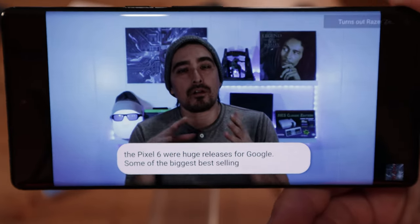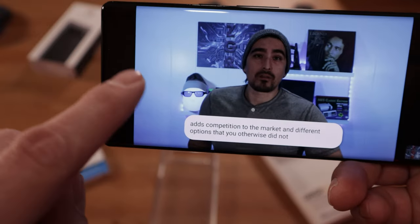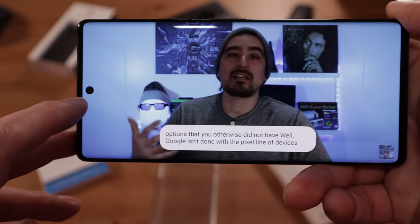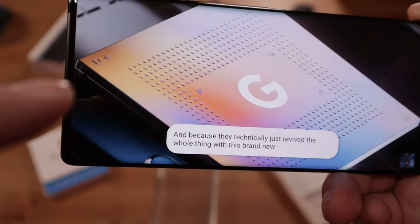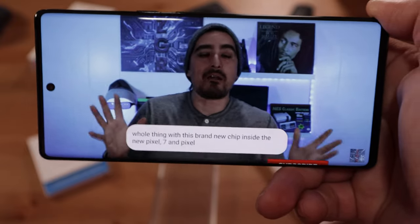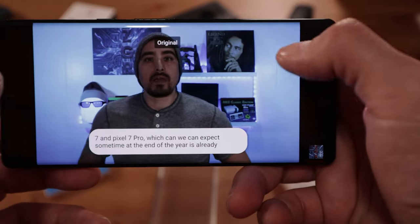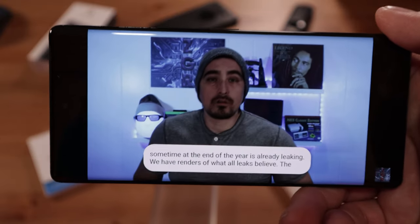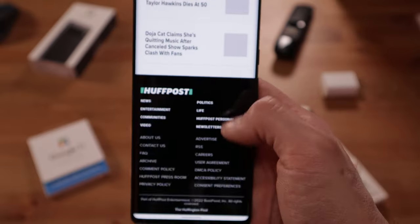One thing I'm not a huge fan of is the hole-punch camera. If you're watching something that covers the whole screen, you'll always have that space staring at you. Sometimes you don't notice it, but with normal content you'll always see it. I personally don't like watching video in full screen because it cuts off the top and bottom, so you lose some of the image — but that's my preference. The device always felt very responsive and scrolling is very smooth.